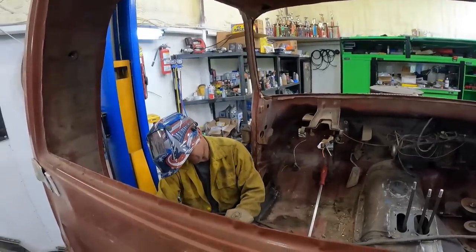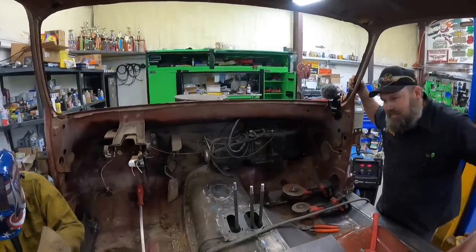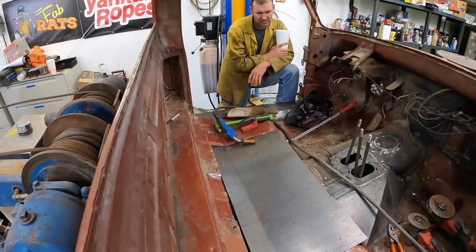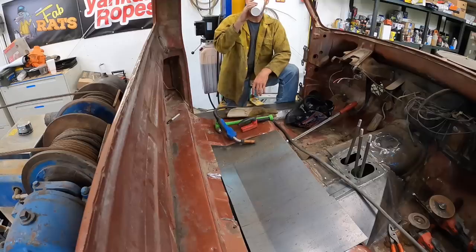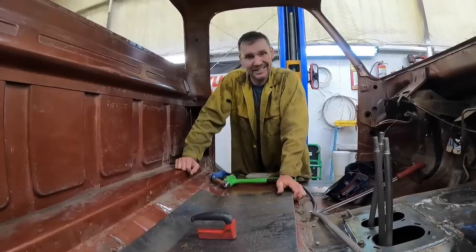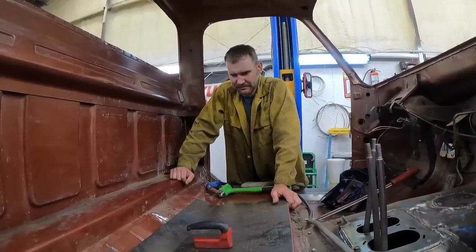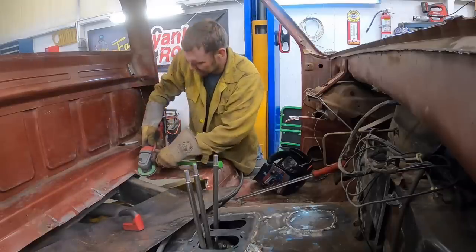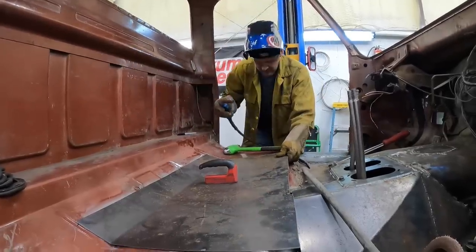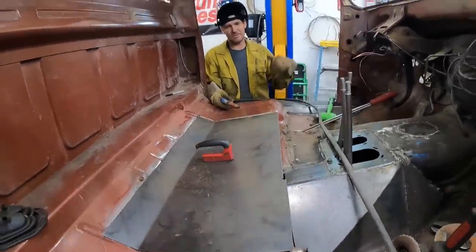I guess I'll start cobbling this together. I'll grind all this up and weld that in. I'm excited — not really. I hate welding sheet metal, it's tedious, but it has to be done. I think that's the spot, now it's just that much welding. Check back in like an hour, I'll have her done.